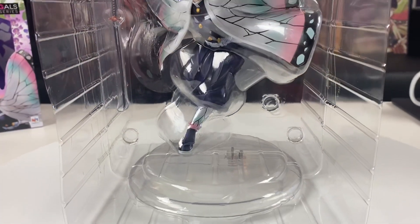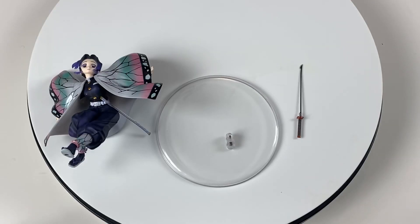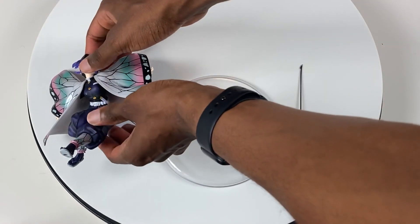Good packaging overall by Mega House — they never let me down. Taking a quick eyeball test, looks like we have three different pieces, and I've never had a clear base before with one of these figures, which is pretty interesting. We only get three pieces for this figure, which makes it really simple.